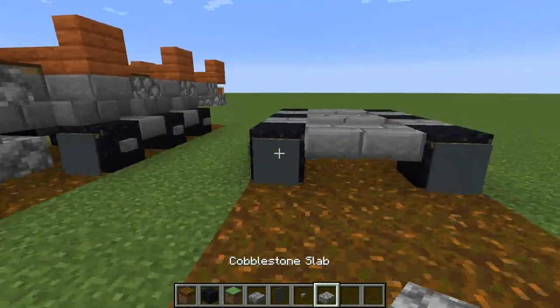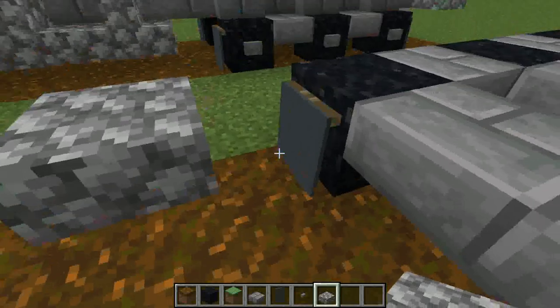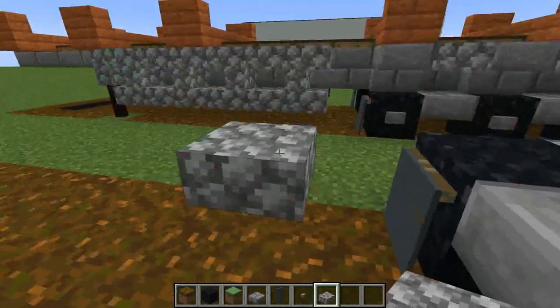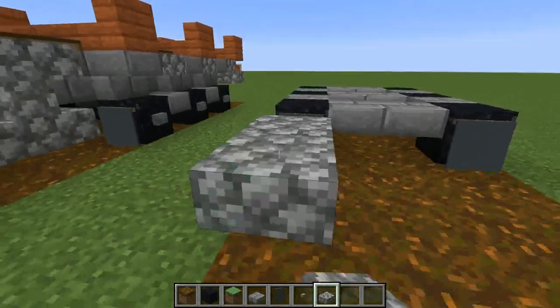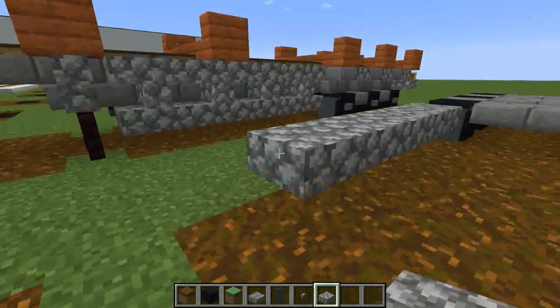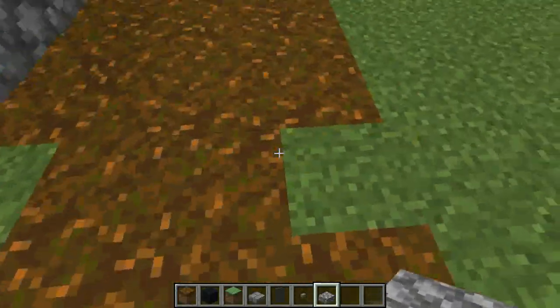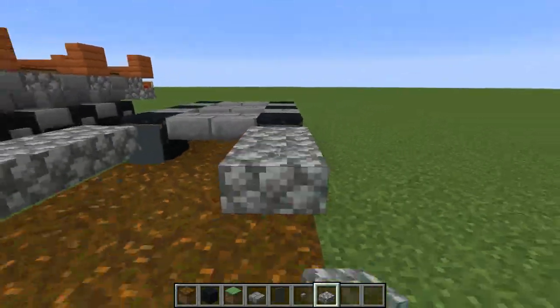And then if you get the cobblestone slab, you want to leave a block from the front wheel to put this down, and then come one, two, three, four, five, six blocks forwards - so all the way up to where the legs are going to be. Do the same on the other side.